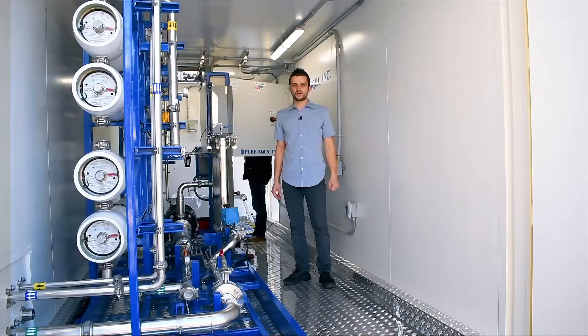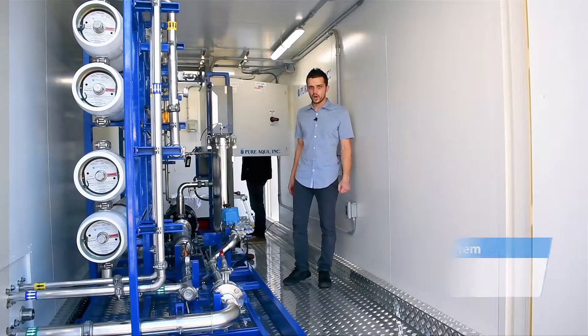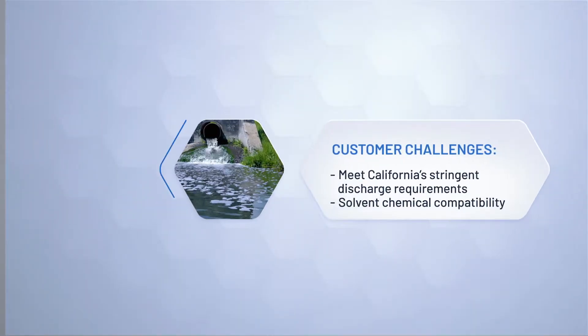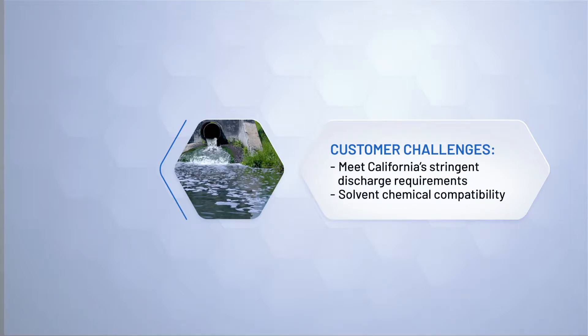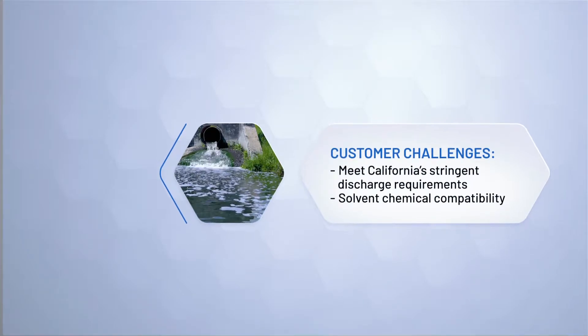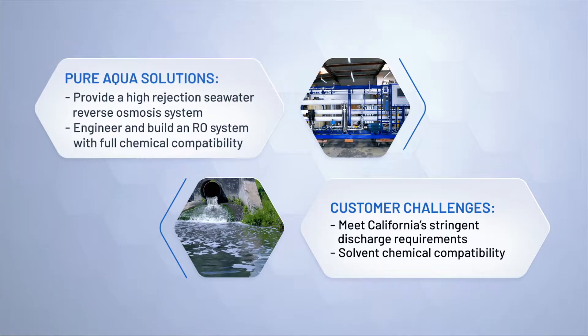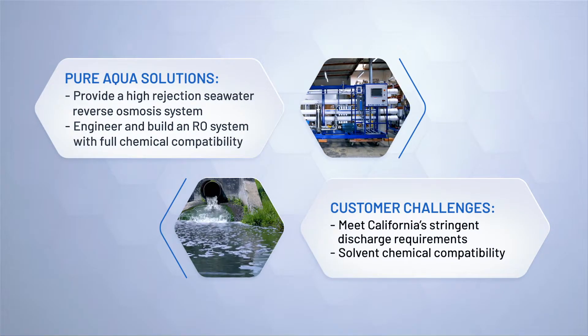Each one has a capacity of around 50 gallons a minute, operating around a 65-70% recovery. These systems are going to the United States of America and they will be installed domestically.